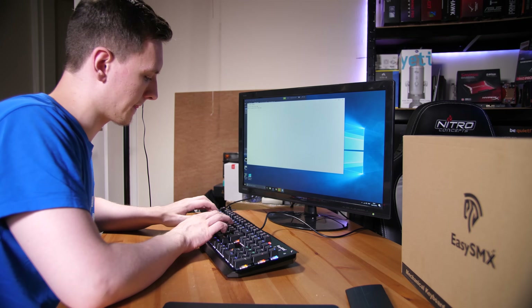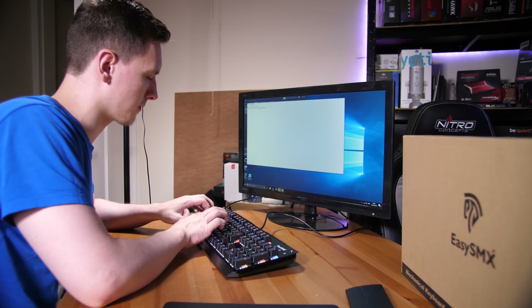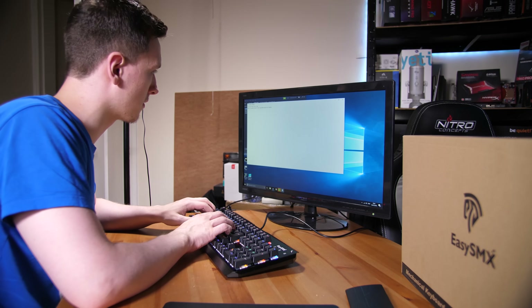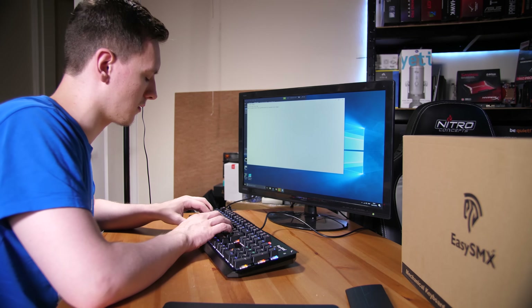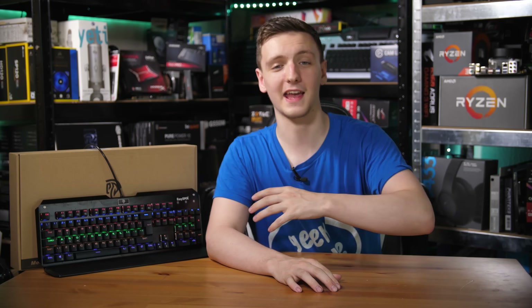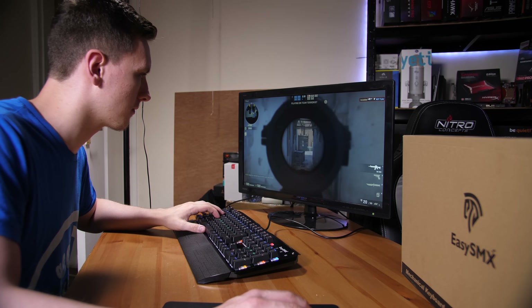I poured a rather large amount of water — I actually had to pour it twice to get both of the shots, so I poured probably a liter to a liter and a half of water all across the keyboard. Once it dried out it was perfectly fine, and even while it was still wet and plugged in it was all still functioning just fine. I even got back to gaming on it with some CS:GO, and it functioned just fine as well.